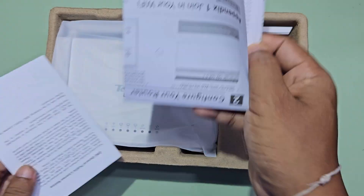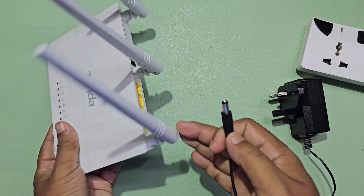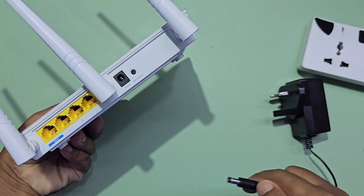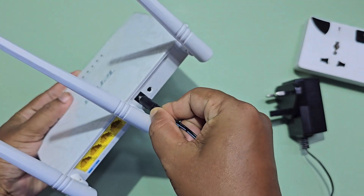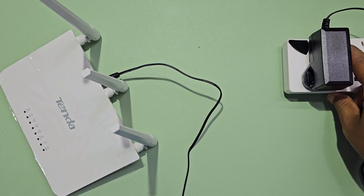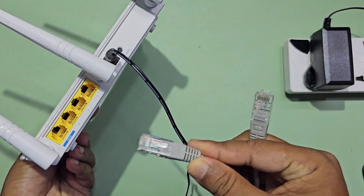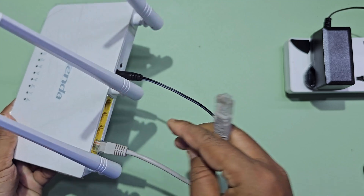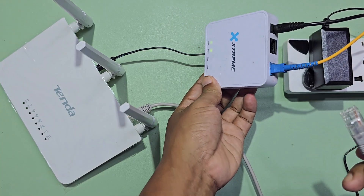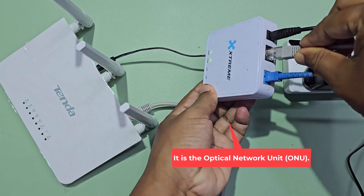Let's see how to set up the Tenda F3 router. First, connect the power adapter to the router. Now connect the internet cable between the router and the ONT — this is the optical network unit.